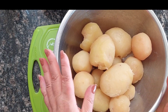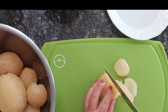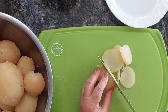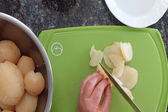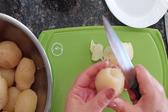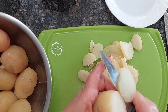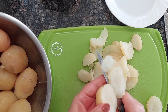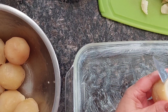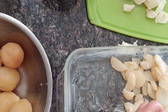The potatoes are all peeled. I'm going to slice them — just not too thick, about quarter-inch slices. You can cut them on a board and slice them that way, or slice them in your hand — whichever is easier. You can also slice them straight into the pan. Whichever works for you and is more comfortable.